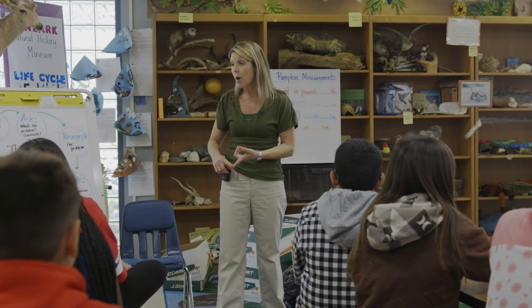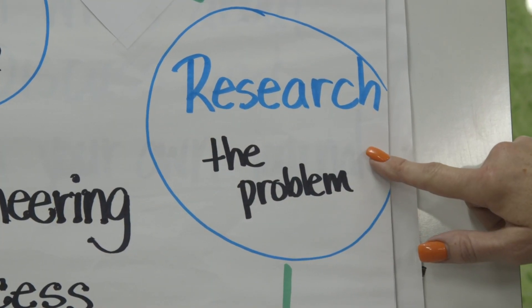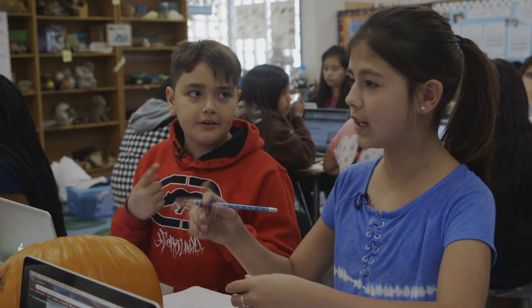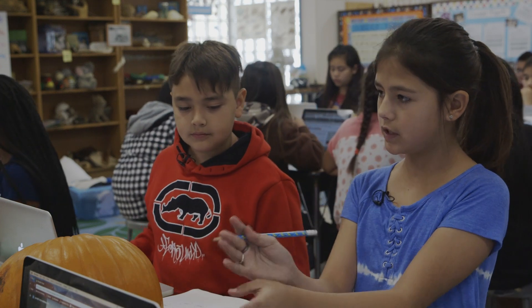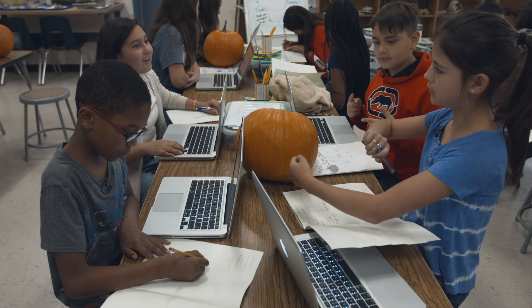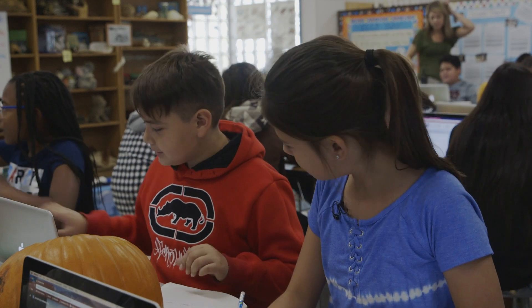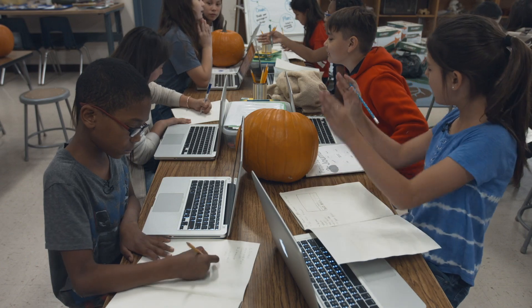Here are the things I want you to work on today. Number one, finish working on your research part — this is where we are in our engineering process. Students discuss their design: suspenders should be connected to the bottom of the box and go up to secure the pumpkin. They plan to put bottles and a towel on the bottom, then wrap it around with pillows.